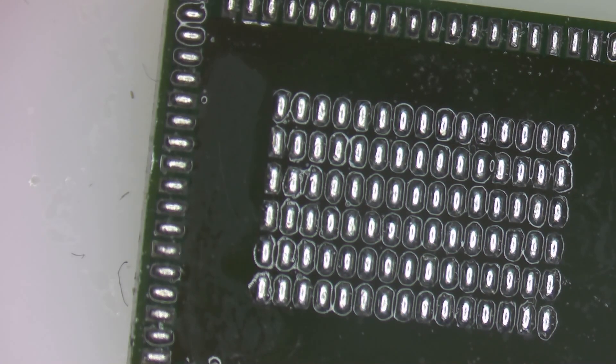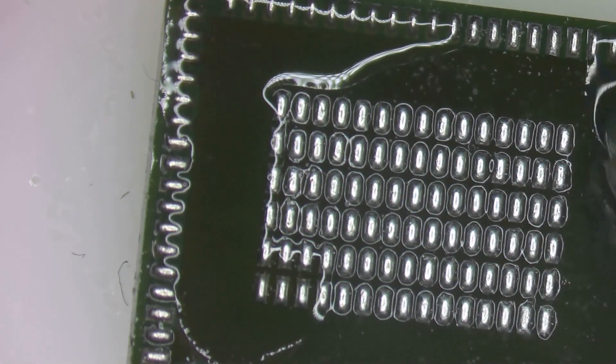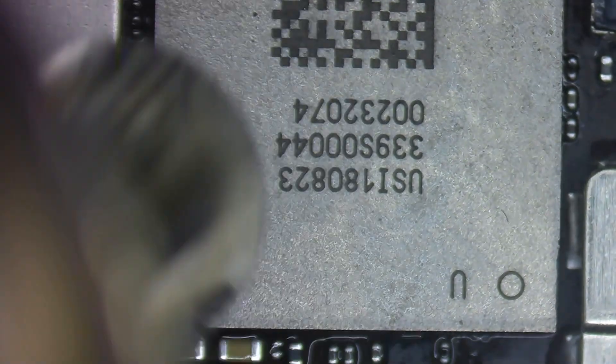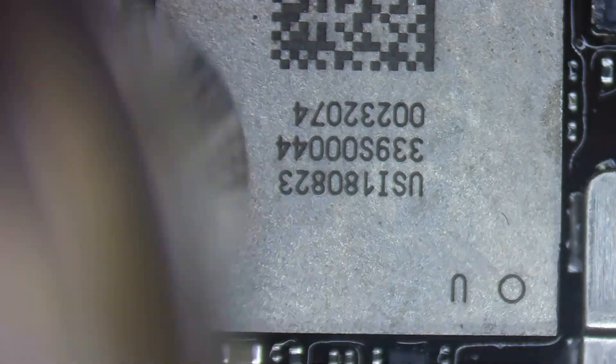Now we can install this on the logic board. To help with this I add some flux everywhere — this protects the solder from oxidizing as the heat hits it, giving it a better chance of bonding to the board. I've got it aligned in the correct orientation. I carefully heat it up with a nice even heat and you can see it kind of drops into place. I add some more flux and come in to give it a few gentle taps on the side, then a nice little tap on the top — and we're done.